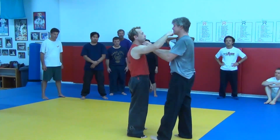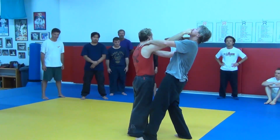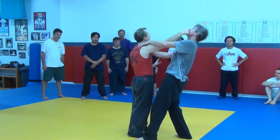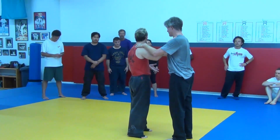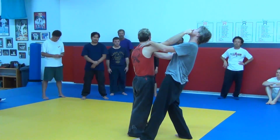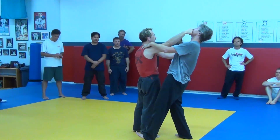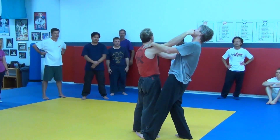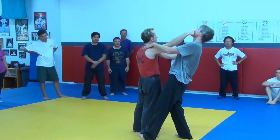We have DU 24, which is a pressure point on the acupuncture point here — it's on the philtrum. Just for grins and giggles, what did we just learn about the structure? How do we break the structure? What do we have to do? I have to misalign the head. Life just got sucky for him — everything's distorted. If I want to put him down, what's the only direction I have to move? If I distort his structure and I hit him, what happens? Then he gets hurt.